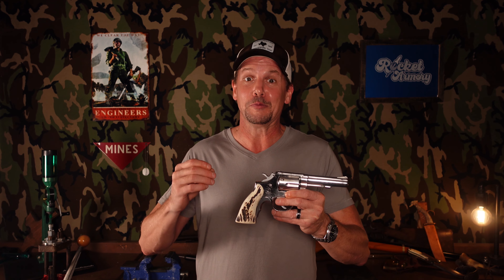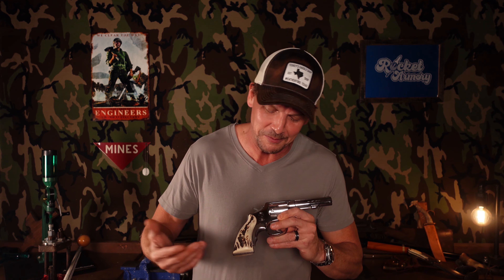It took a lot of sanding and fitting and sanding and fitting. You have to just go a little bit at a time and go very slowly, because if you remove too much material you can't put it back on. They didn't come out perfect, but for my first time doing a set I can live with them — and they're just super cool and I'm super excited.